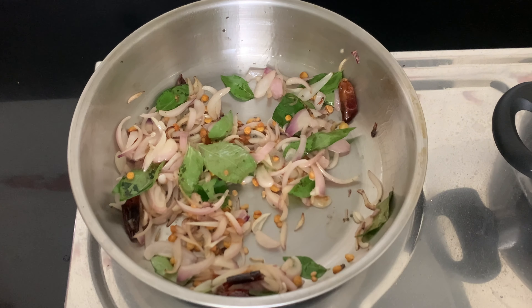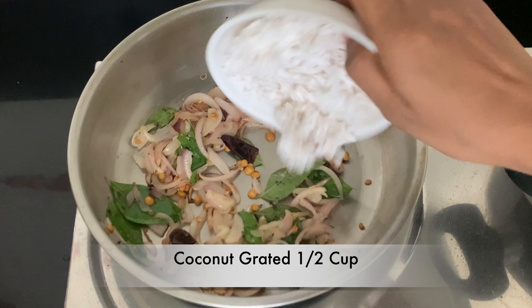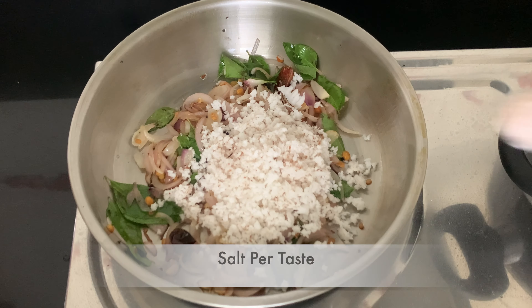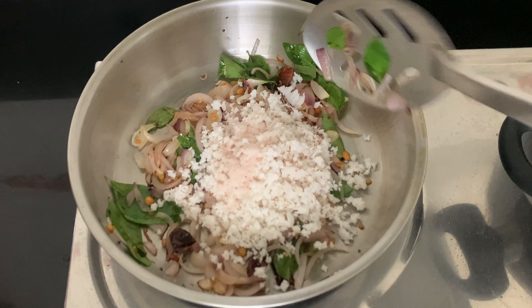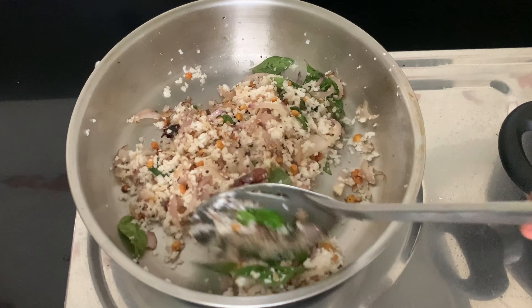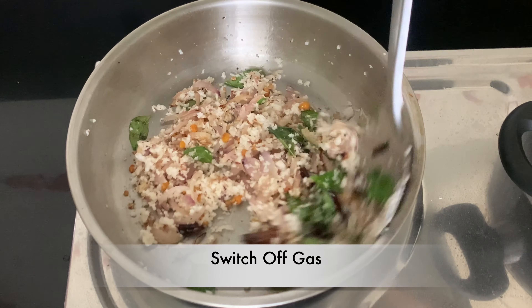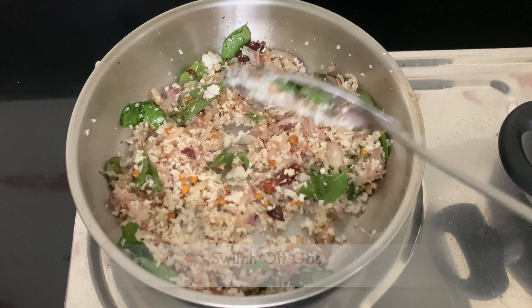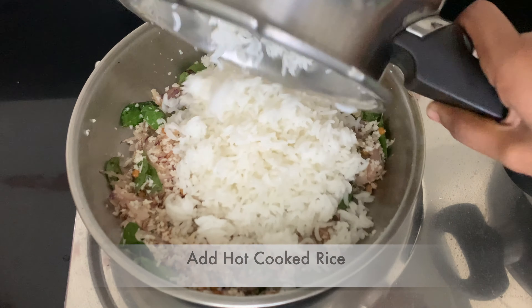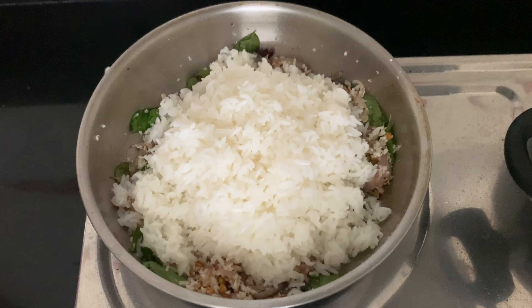Mix the onion with heat, just mix these. Clean the onion with water and mix into the bowl. Mix the onion with the natural green and warm ingredients.